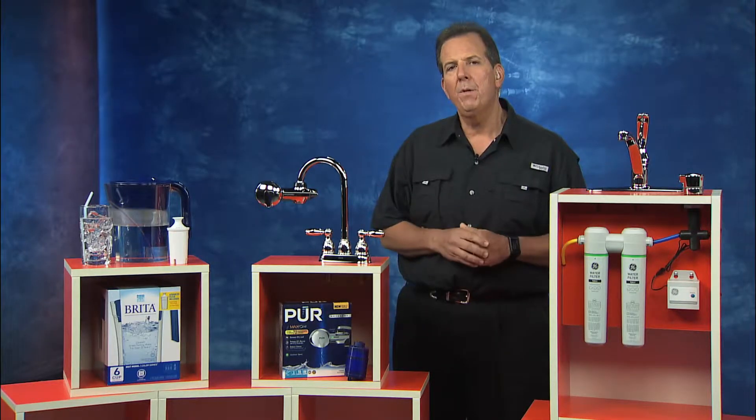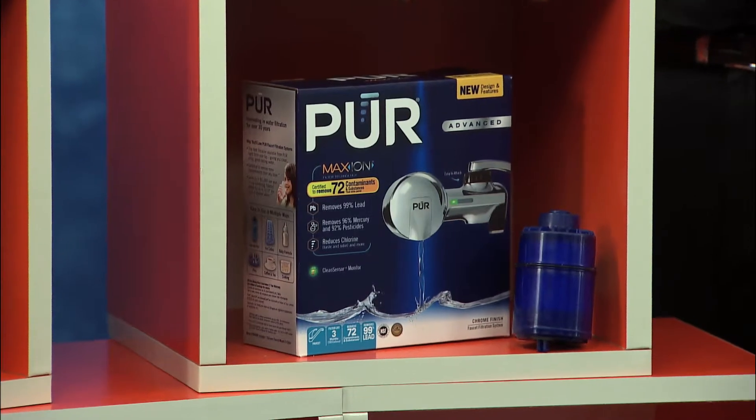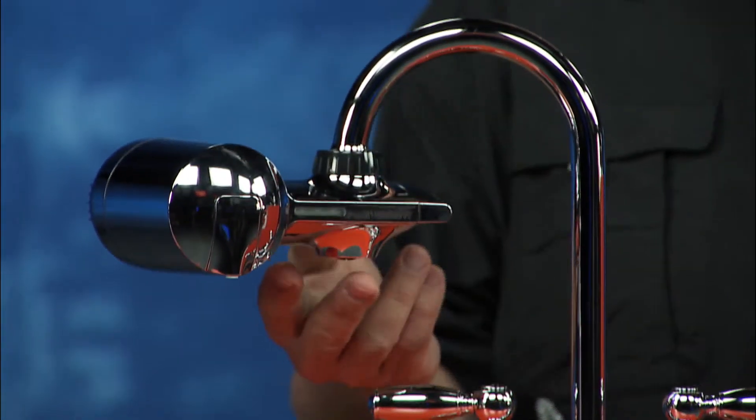Next, you could use a point-of-use system like the Pure Chrome Horizontal Faucet Mount System. Very easy to install and certified to give you that clear, great-tasting water for up to three months right from your kitchen faucet, because that's where it installs.